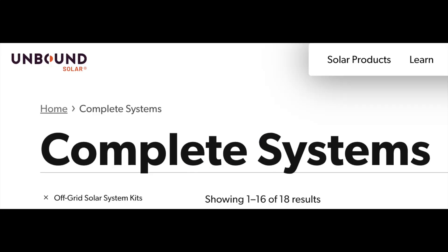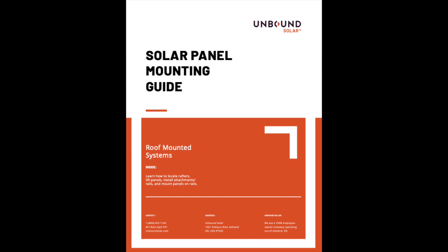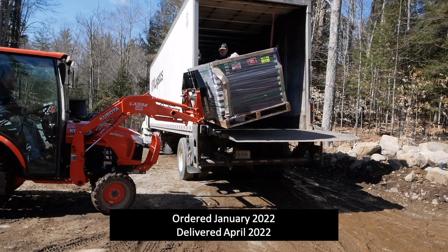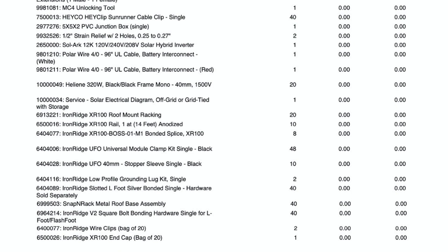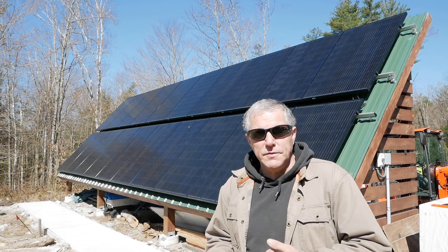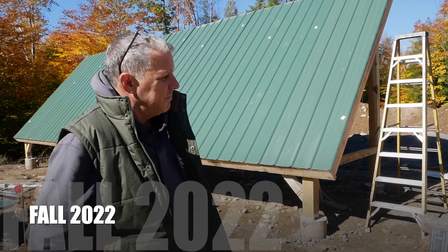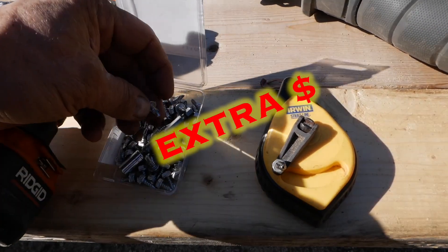We chose to buy our complete system from Unbound Solar. They had exactly the size system we wanted, including detailed installation instructions from beginning to end, with one-on-one customer service if we had any questions or problems. It came with the panels, the mounting hardware for the panels, and the wire. The hardware to mount the rails had to be purchased separately, but Rich was able to install all of that with some help from friends.